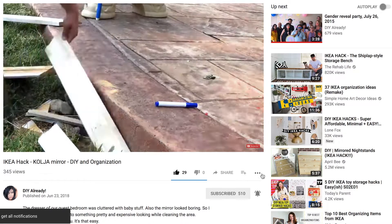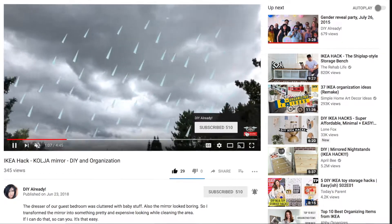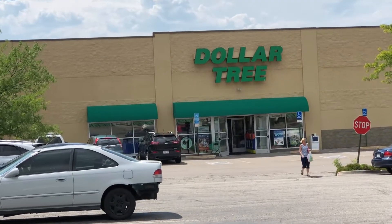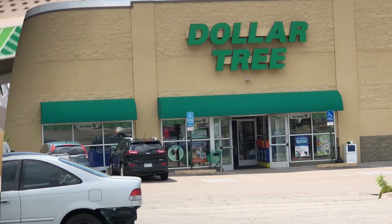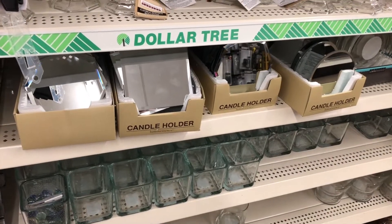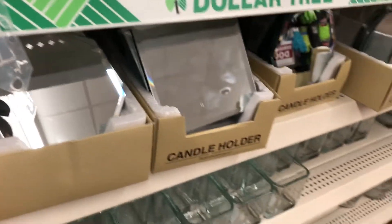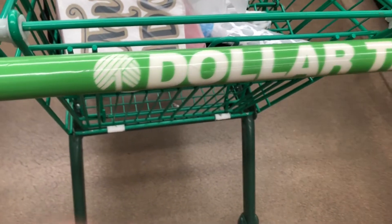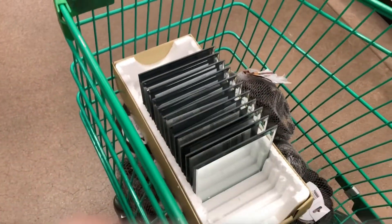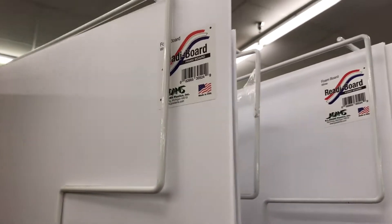Let's start! I went to my local Dollar Tree to see what they have in stock. They have many different shapes of mirrors and candle holders — they are really pretty and you can buy any shape you want. I decided to buy the square mirror because it will go with my design, so I bought 16 of them. I also bought three foam boards to make the base of the mirror.